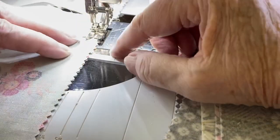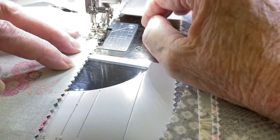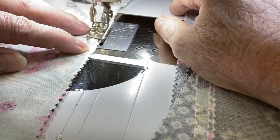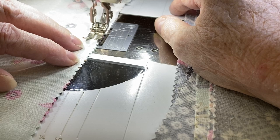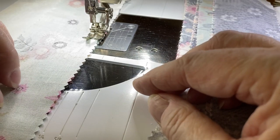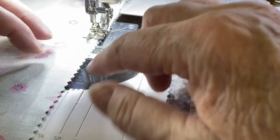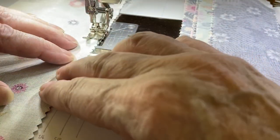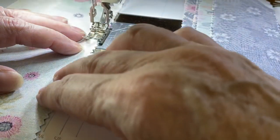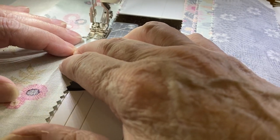Now I'm right on my quarter inch marks with my little peaks right there. I'm kind of watching up here rather than looking at my needle so much — just making sure that both strips have their little peaks lined up, and I'm having each little peak just touch that line as it goes by.